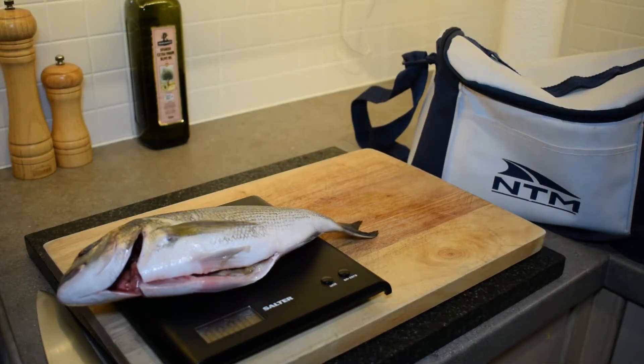So today I wanted to show you how to fillet a fish and that it's a lot easier than you think. I'm going to show you how to fillet a sea bream. There are lots of different varieties of sea bream and most of the sea bream is found in the Mediterranean Sea, and they also follow the Gulf Stream up to the outer reaches of the UK during the warmer summer months.